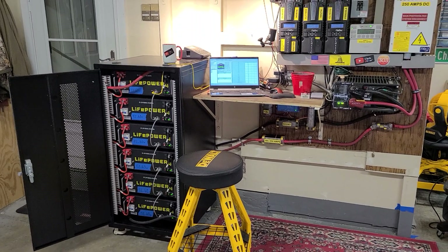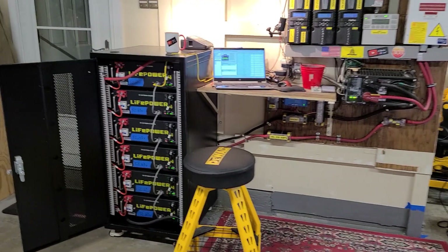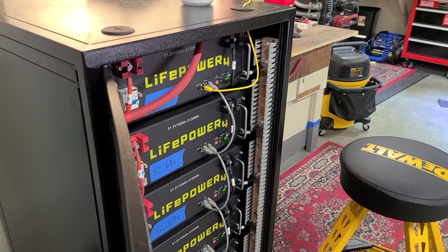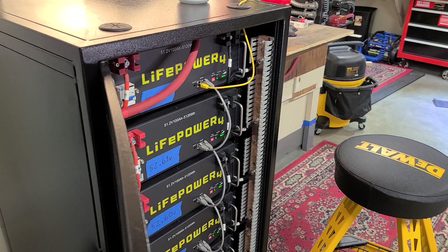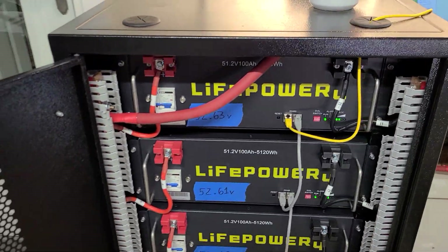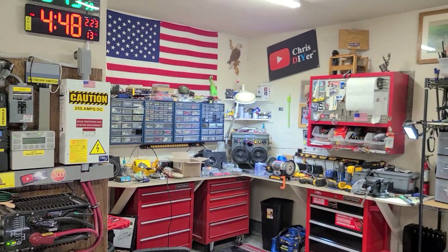No BS zone, no spin zone here folks. Until I can start inverting and using power, I'll give my full assessment, but so far so good. The biggest frustration point again was these bus bars. No two systems are built the same installation-wise — this may not be the way you want to do it, but it looks right, feels right, smells right, tastes right to me. To each their own, but never compromise safety. Thanks for watching, be well.